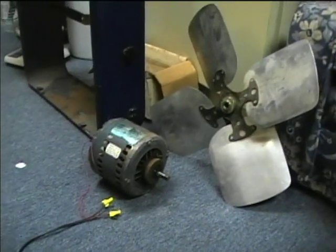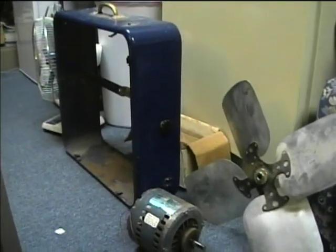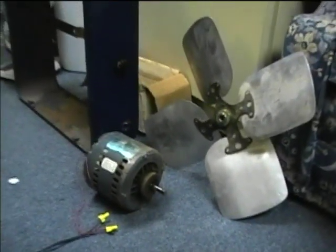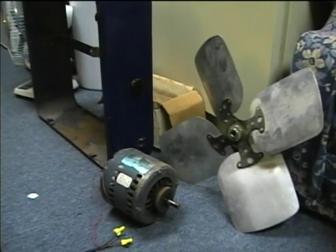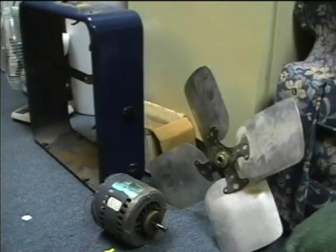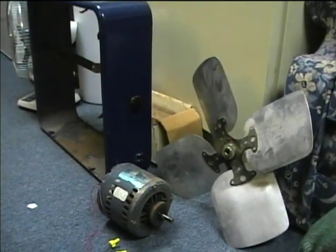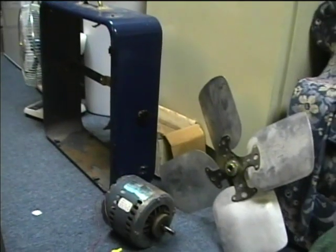At least it works — that's the most important thing. I've been looking and looking for a motor like this. A new one at Lowe's is like $65 or $70, so I really lucked out. Sometime eventually we'll have a heavy-duty, high-powered box fan in operation.